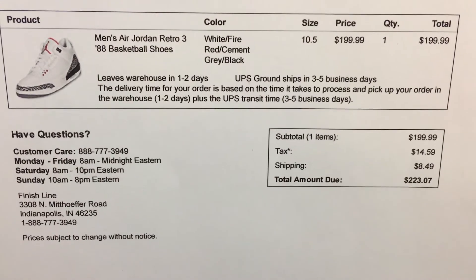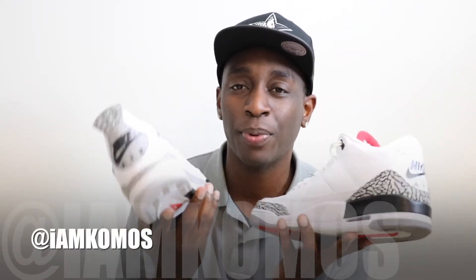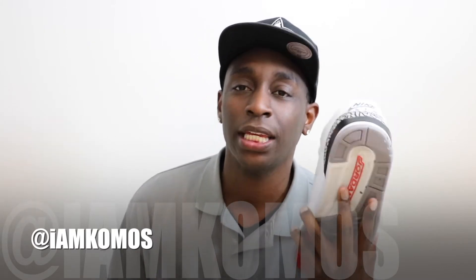For the price point — I paid $199 online for the retro 3 88, and for the four I paid $220. So there's a $20 price bump from the retro 3 88 to the retro 4 89, with no difference in quality. It's kind of hard to determine how Nike actually comes up with the pricing on their releases.